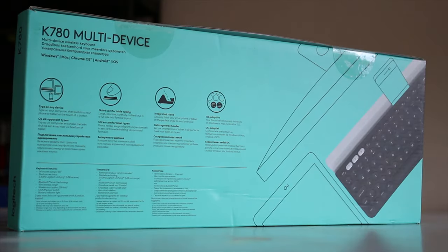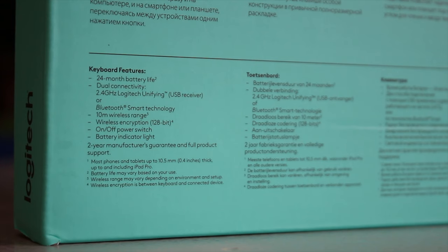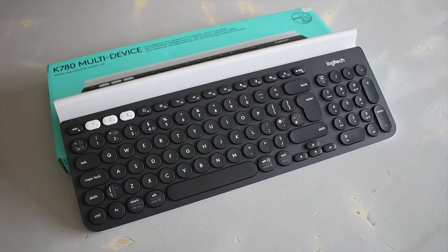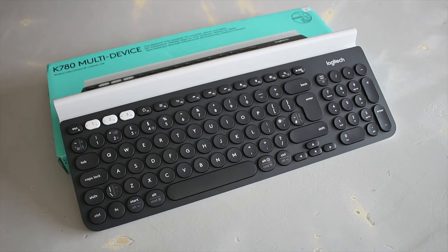The back of the box features all the specs, but the main ones I want to point out are the 24-month battery life, the wireless encryption which is quite cool, 10-meter range, and the dual connectivity of the wireless extender as well as Bluetooth.